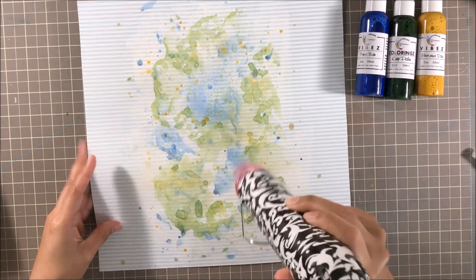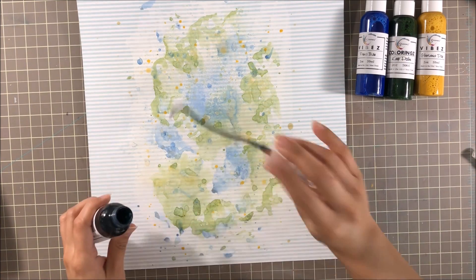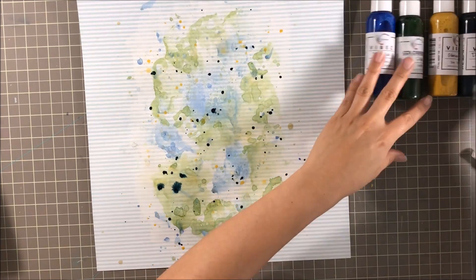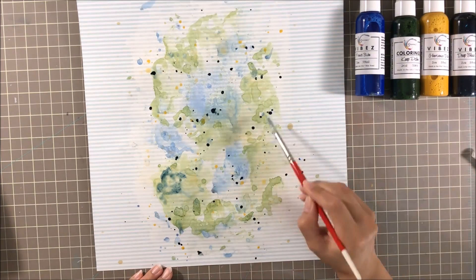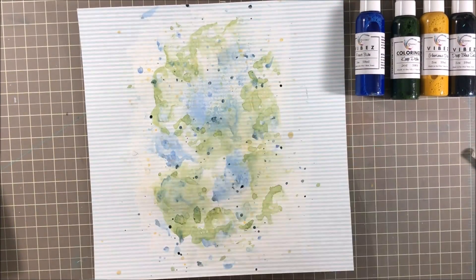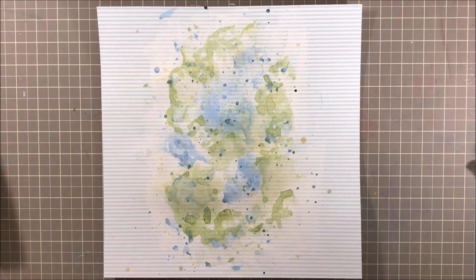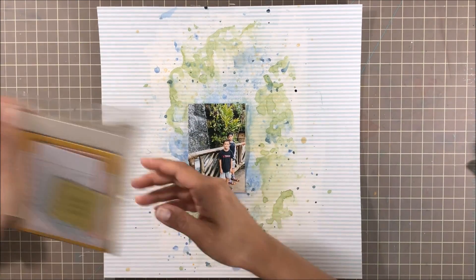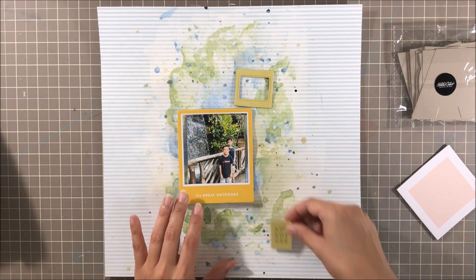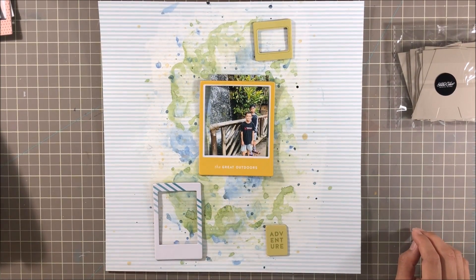The next color I'm adding is Vibes in Deep Blue Sea — I really wanted to add some more of a deeper blue. If you've watched some of my previous videos, you know I don't really discriminate in regard to color theme or boy theme colors on my projects. I will straight up use pink and purple on my layouts for my sons. They've always loved pink and purple growing up and always gravitate to those colors. I encourage that and that's okay. So for this layout it was kind of neat to use more neutral tones for this photo.